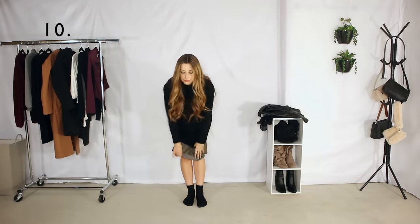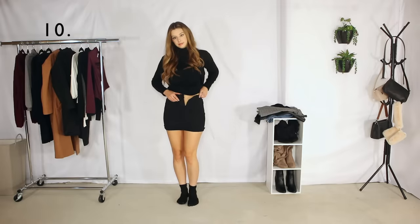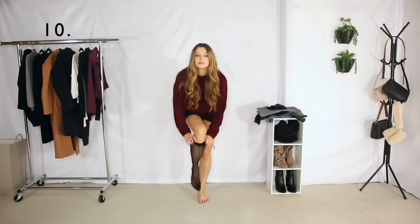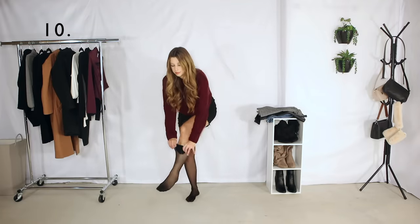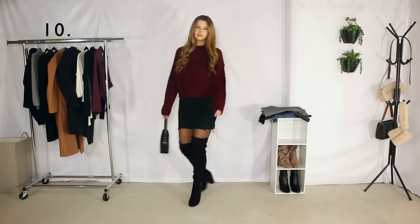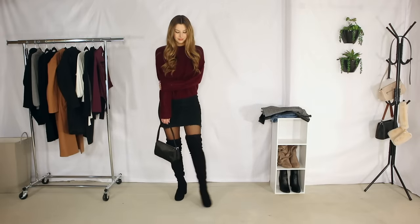For outfit number ten, I am wearing a black skirt, a berry sweater, and then putting some tights underneath the over-the-knee boots — I love the way tights look with these over-the-knee boots. And that is it for this video! Thank you guys so much for watching. My videos will now go back to regular Wednesdays — the holidays just kind of messed it up. Leave me your favorite outfit down below, and if you're new to my channel please subscribe, and I will see you guys next time!